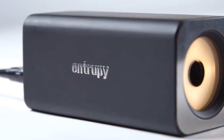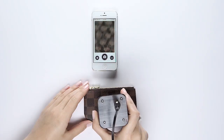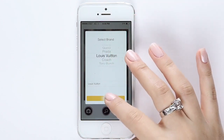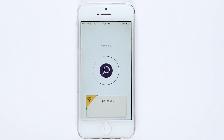Entropy is an easy, instant and accurate way to authenticate designer handbags. The Entropy device takes microscopic snapshots of any part of the bag and authenticates it against a vast microscopic database of handbags from all the well-known brands.